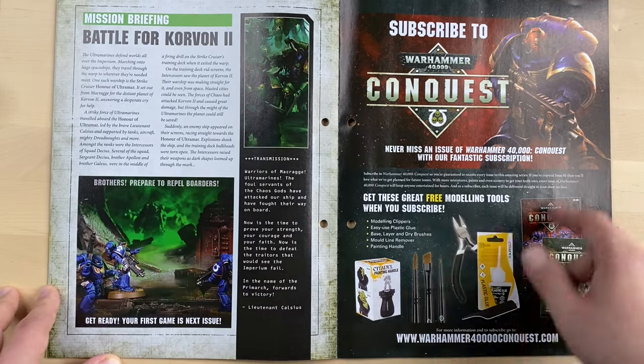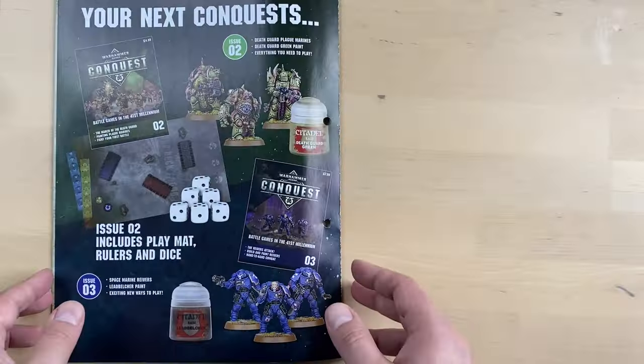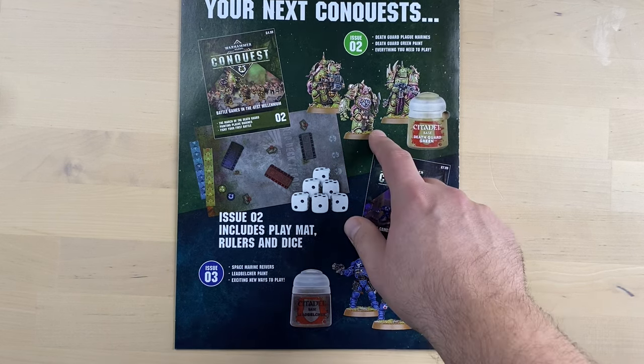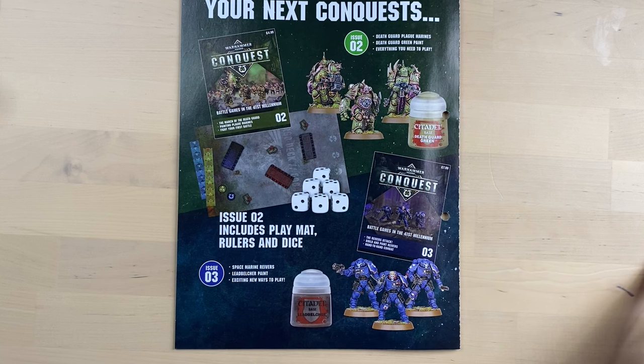And of course there is some advertising. They show us what is going to be in the following magazines — Issue 2, Issue 3, Reivers, some Death Guard Plague Marines, some paints, some dice, and even some sort of playmats and rulers.